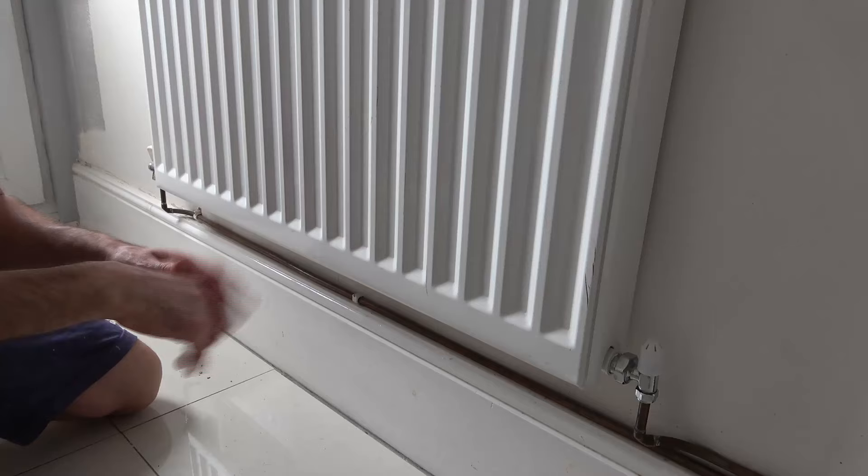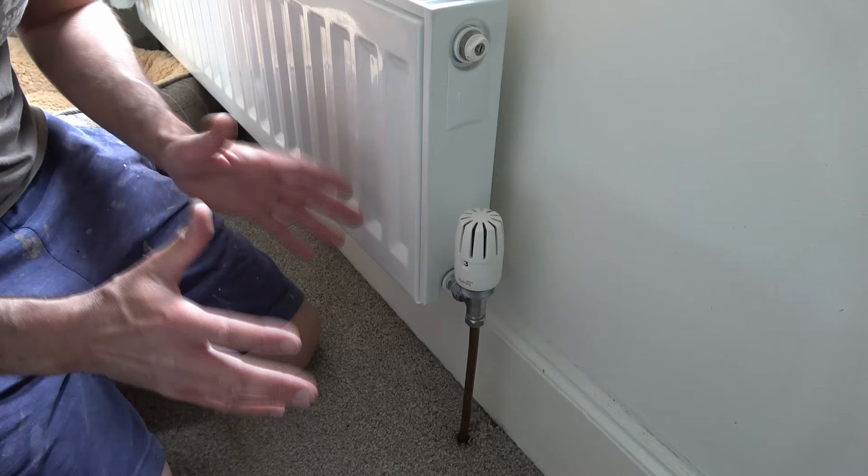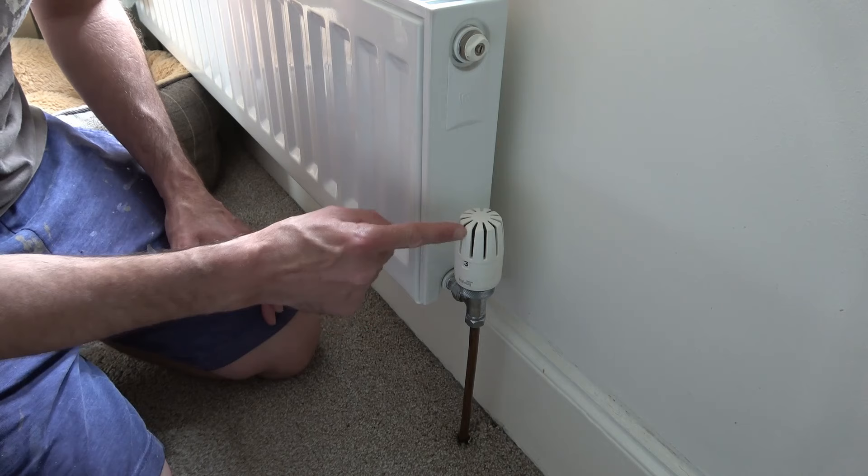The first thing we need to do is close off our valves, and we should have one valve on each side of the radiator. We need to know what type of valve we've got. On the majority of radiators, on one side you're likely to have a thermostatic radiator valve, and that looks like this.